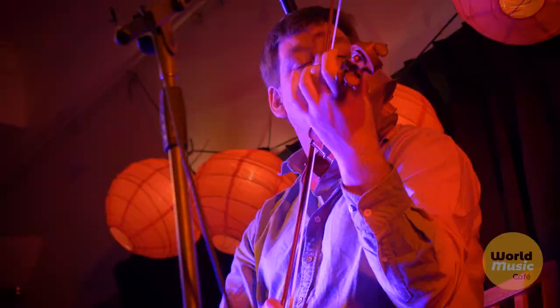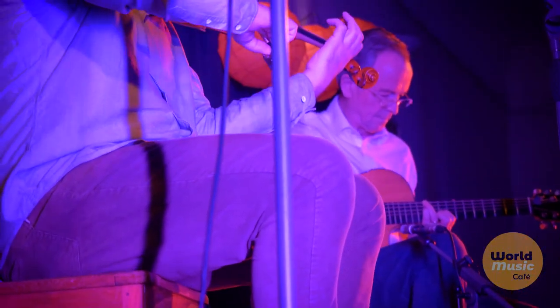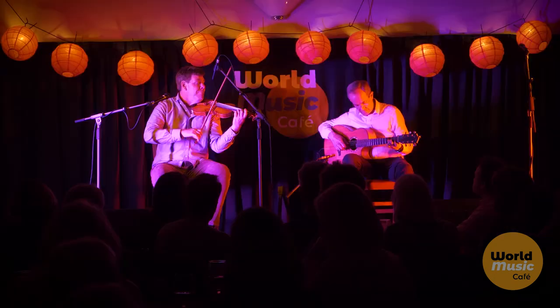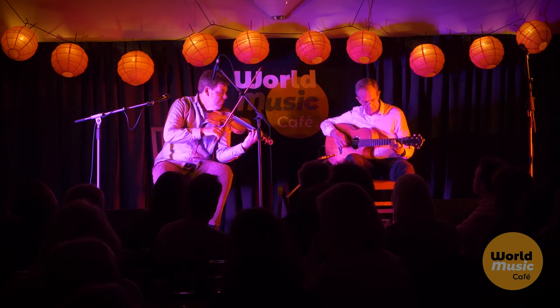You can make a violin in about 220 hours in the white — unvarnished — if you really go for it.